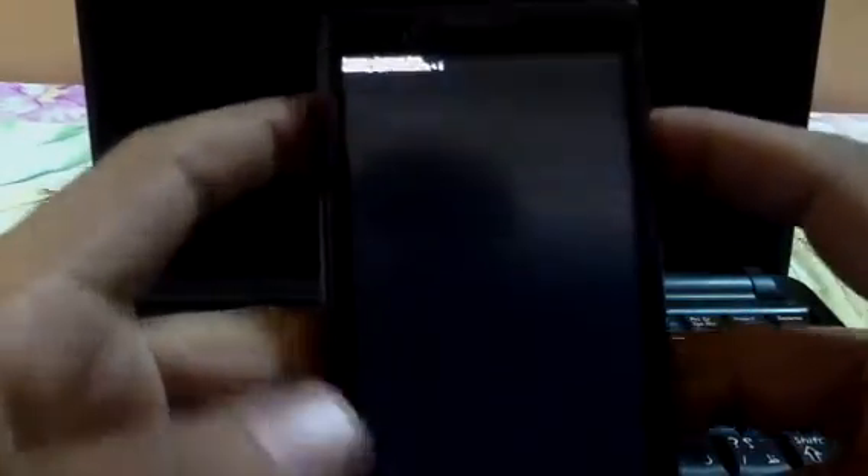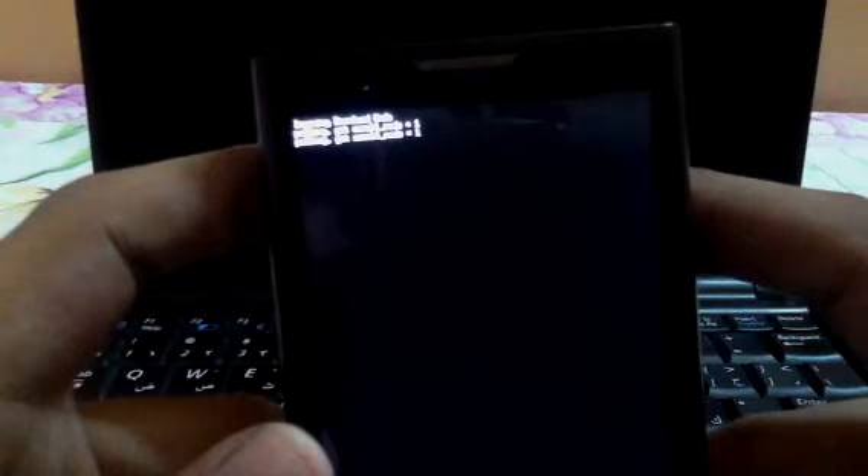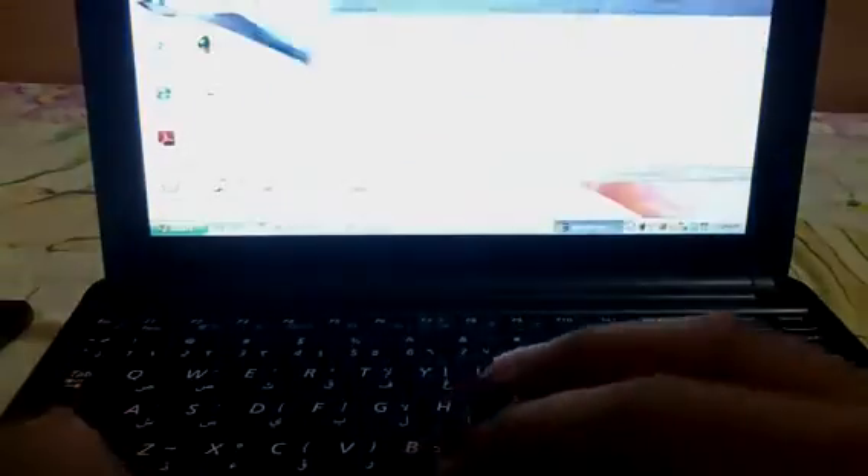Once it's done, you need to log in to the boot loader — that's what I think it's called. Press the volume up button with the power key. Keep pressing until you see this screen.